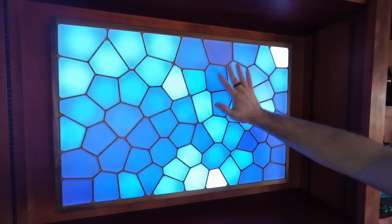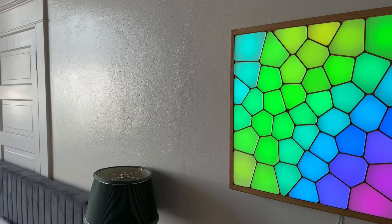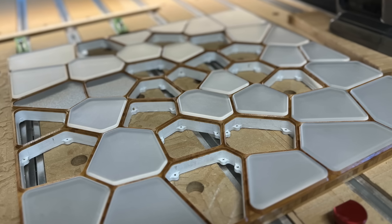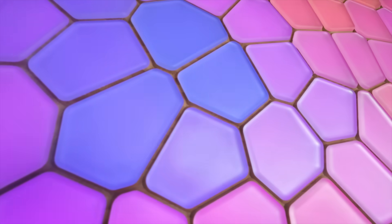In that time, I've come up with a process for making these rectangular Voronoi interactive light sculptures using walnut, bamboo, and acrylic. And these are great, I love making them, but ever since I started making interactive light sculptures, I wanted to figure out how to make one that wasn't rectangular.